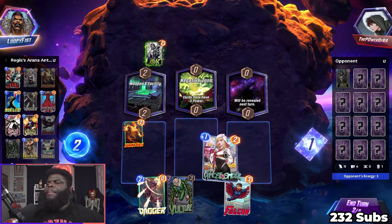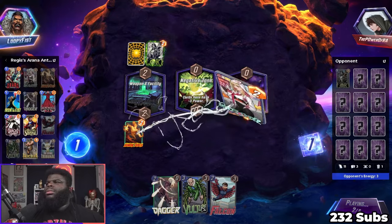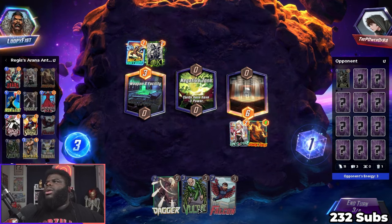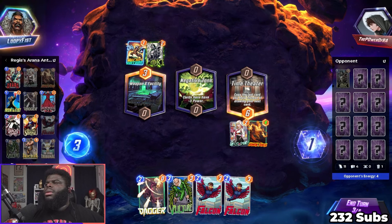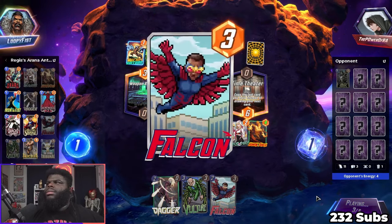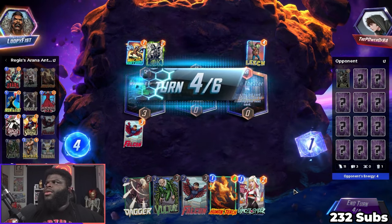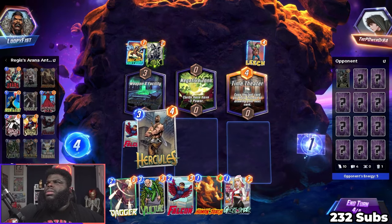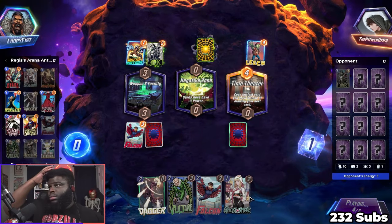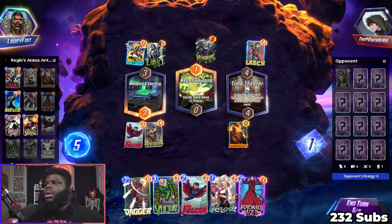We'll just play this over here. Oh wow — get juked! Why would you even play that over here? That was silly. Oh wow, look at that — I'm gonna take your Hercules and I'm gonna like it.